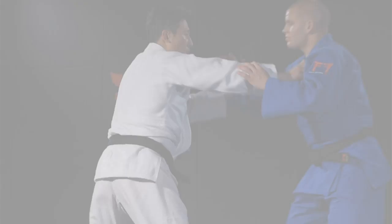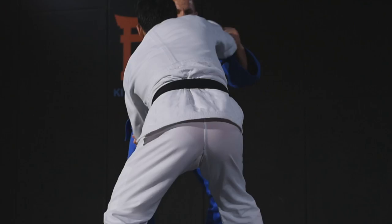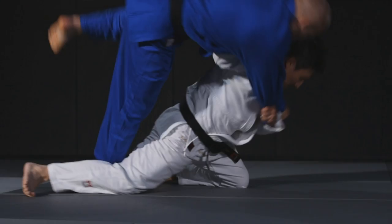It's the speed of the rotation and the speed of the drop which really makes the throw work. The drop knee taiatoshi is about giving 100% commitment. Notice the sleeve hand and how Chun pulls it all the way around, even at the very end.